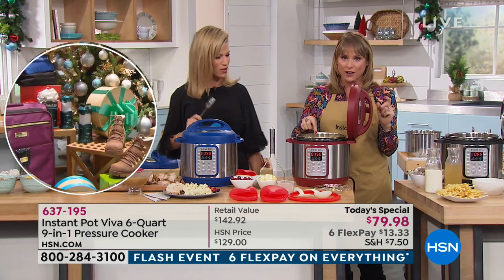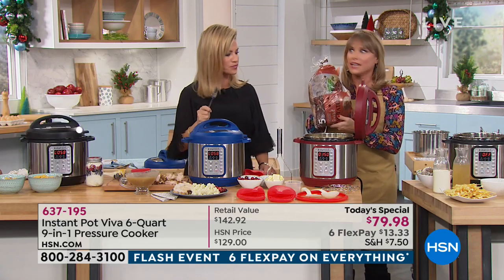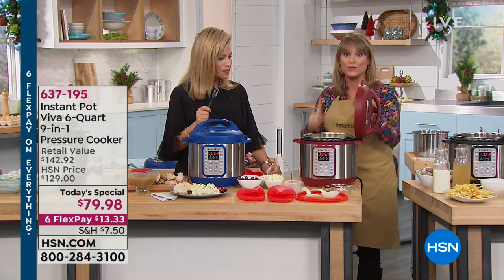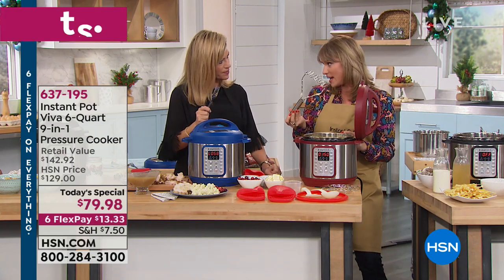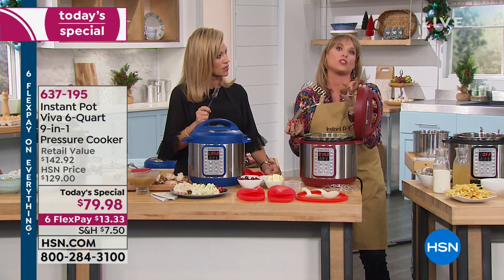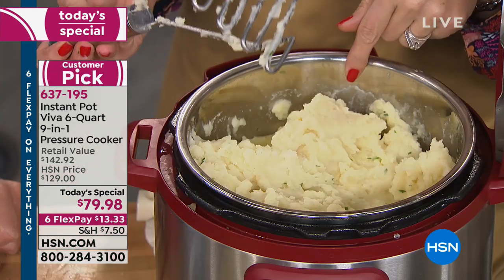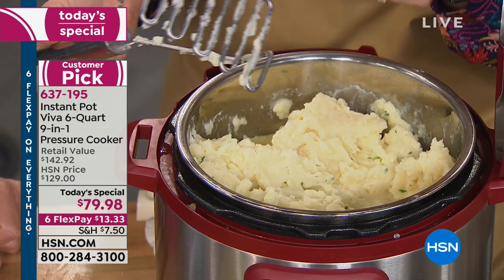But these mashed potatoes were done in 12 minutes under pressure and they were soft enough to hand mash. A five-pound bag of potatoes made our mashed potatoes. If your potatoes aren't soft enough to hand mash, you can even take your metal hand mixer — because it's a stainless steel insert, you don't have to worry about nonstick.